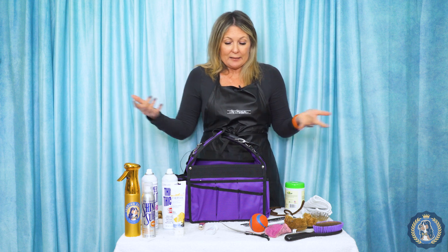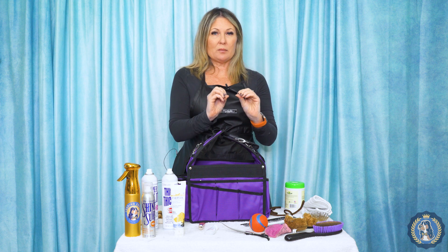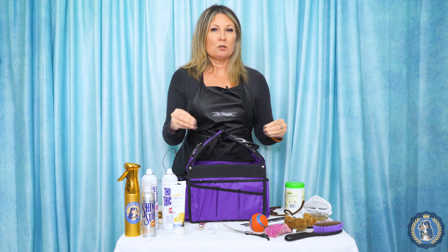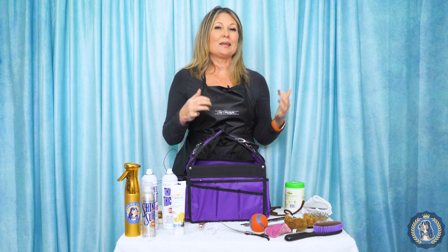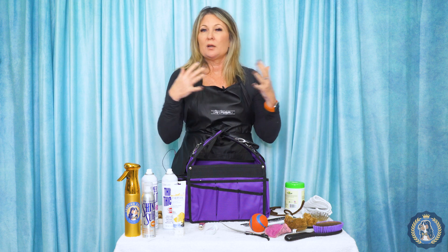You might not even know what a ringside bag is. It's a carrier — something that you take your most needed equipment that you might need right before you go into the ring. Or if you're in the ring for a lengthy period of time — a huge breed, a specialty, a group, a puppy group — definitely take it for Best in Show or Best Puppy in Show, because that's always when you are going to need things.